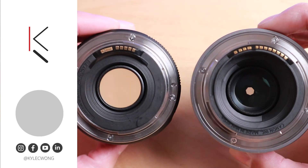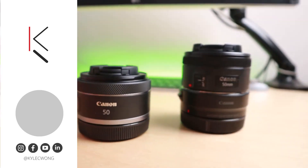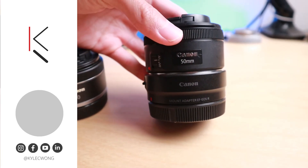That concludes this week's video. If you found it helpful, be sure to hit the like button down below. If you're interested in more photography gear talk, be sure to subscribe and hit the bell notification icon so you don't miss a video. Thanks so much for watching — I'll see everyone in next week's video. Bye.